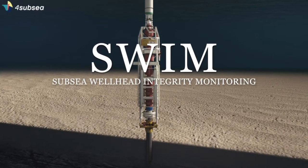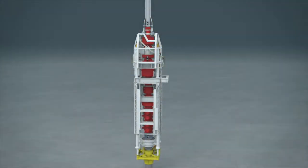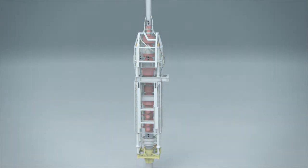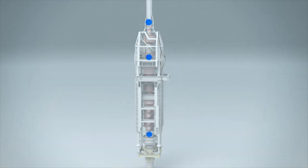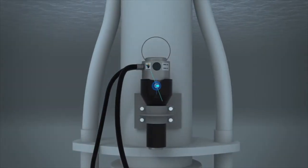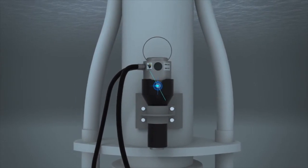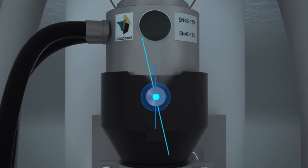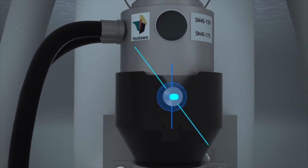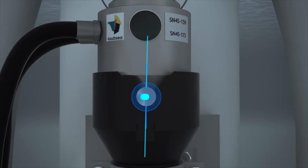SWIM, or Subsea Wellhead Integrity Monitoring Solution, enables operators to carry out heavy intervention work on old wells, as well as significantly reducing risk and cost when drilling new wells. SWIM mitigates risk and provides oil companies with a tool to detect wellhead integrity issues during rig operations early enough to be able to take corrective actions before a critical situation arises.